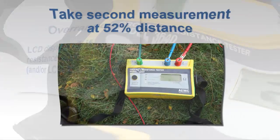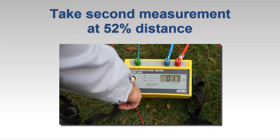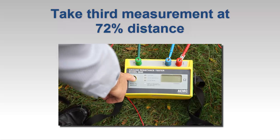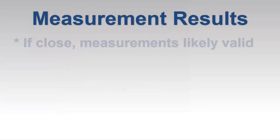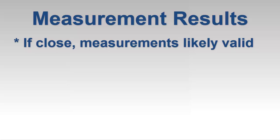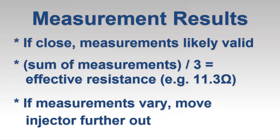After we obtain a valid reading, we move the potential measurement electrode to a point 52% of the distance between the grounding electrode and injector electrode, and take another measurement. For our final measurement, we move the potential electrode to 72% of the distance. We now compare the results of our measurements. If all three are close, as is the case in our example, we know that the injector electrode has been placed far enough away from the grounding system to produce reliable results. In this case, we simply add the three measurements together and divide by 3 to obtain the effective resistance of the grounding system, which in our example is approximately 11 ohms. If the readings vary significantly, move the injector electrode further away and repeat the three measurements.